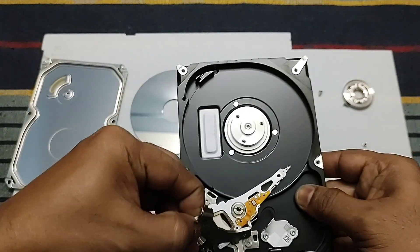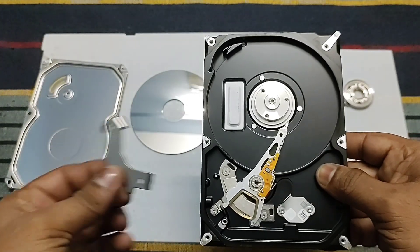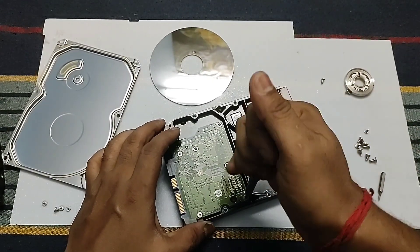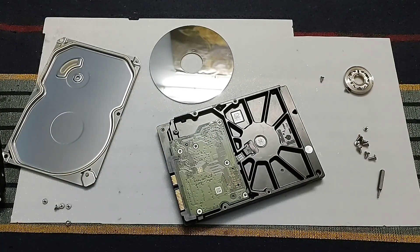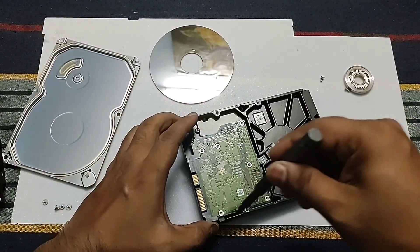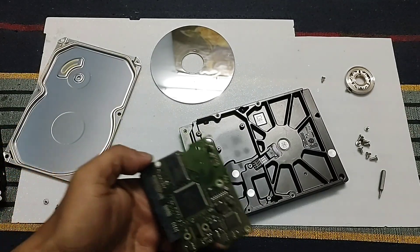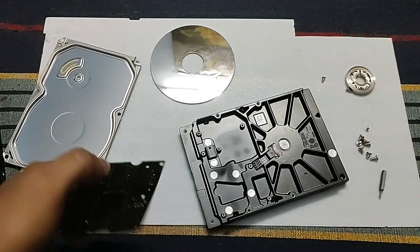Now I have to open the head. This is basically the main head which reads the data from the hard disk. Here is the main driver board — I have to open it up. From the main body I have to take away the motor, but you can see the motor installed in this hard disk is a totally unremovable type, so you cannot remove it and you have to use a grinding machine to cut it out.